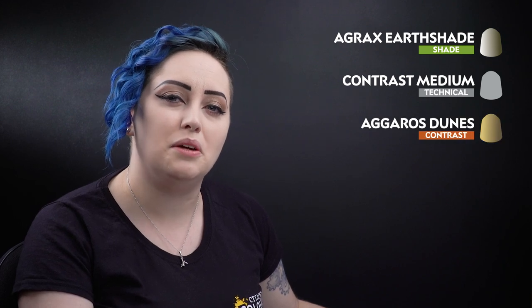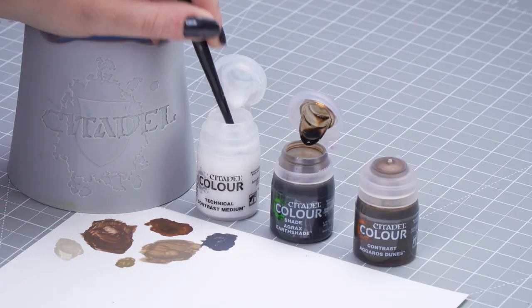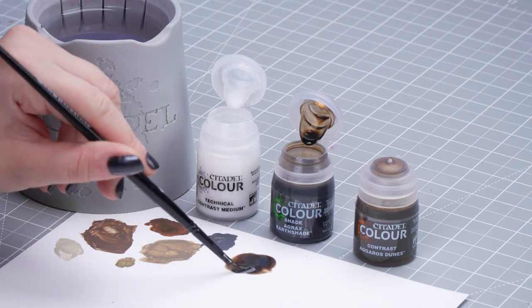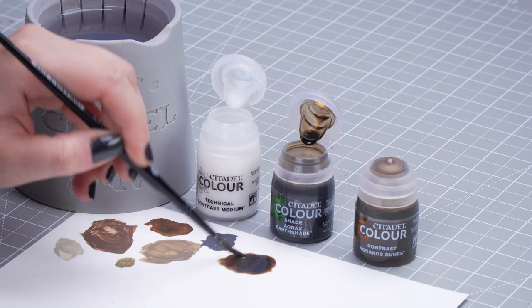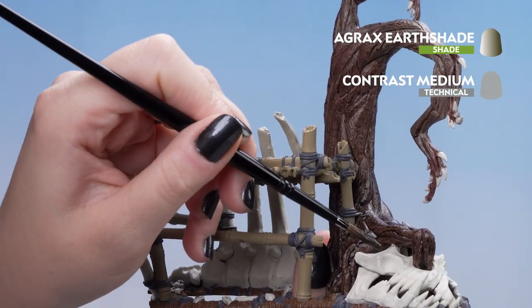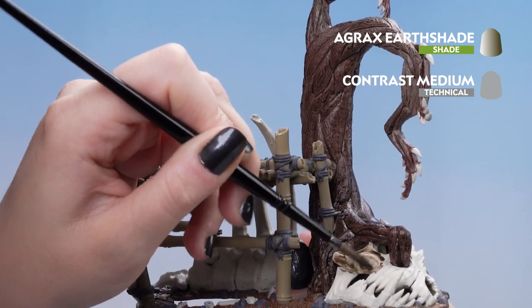With those shades now dry we can move on to our last shade and contrast. We'll be starting off with Agrax Earthshade thinned down with contrast medium for the bone and grey details. We're going to take three parts contrast medium onto our palette, then one part Agrax Earthshade, and mix that really well. Make sure your brush is slightly pointy and don't take too much. We're going to apply it all over the bone and grey details like the rocks and any of those straps around the bamboo construct.